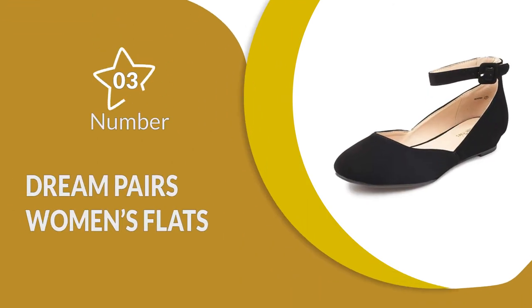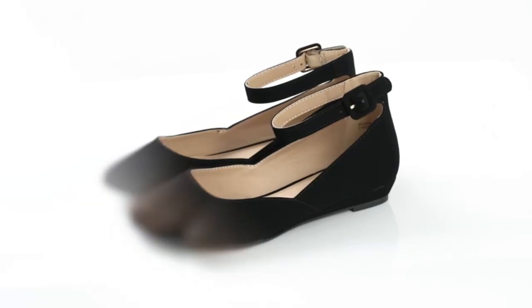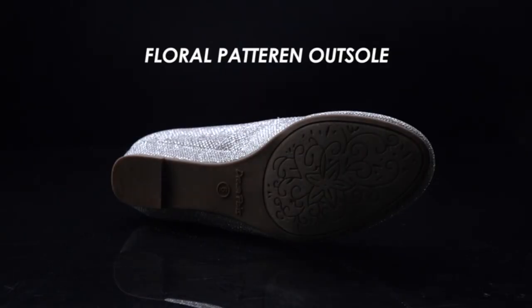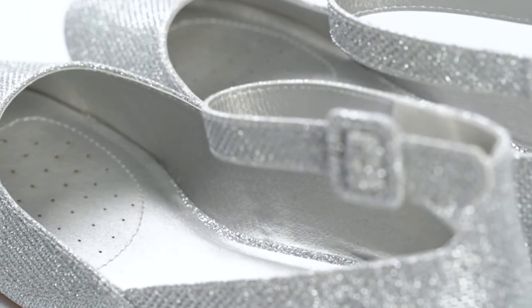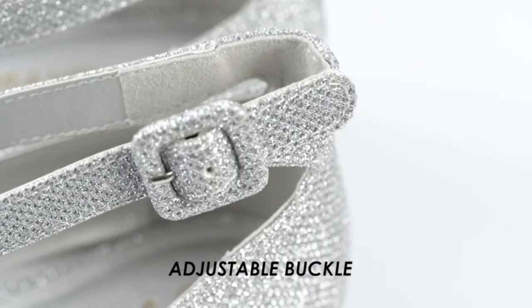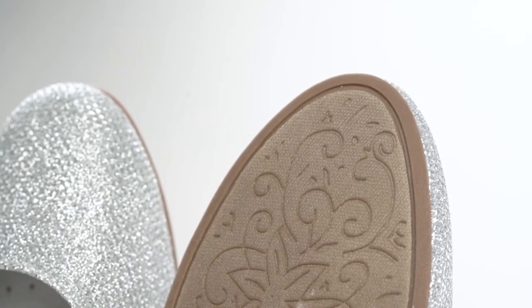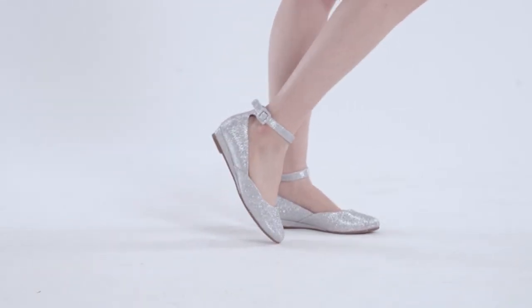Number 3: Dream Pairs Women's Flats. This dance shoe is available in a range of colors, making them suitable for a range of dance genres or occasions. They have a very low heel making them ideal for various movements, and the sole is rubber to provide stability. The synthetic outer is flexible to allow the feet to move freely. This dance shoe has a zipper closure which provides the most accurate fit to all shoe sizes. It is not only stylish but also made to be comfortable and lightweight so it can be worn for hours.